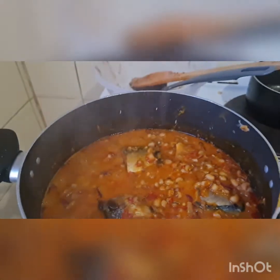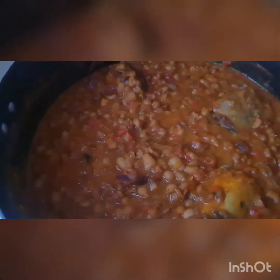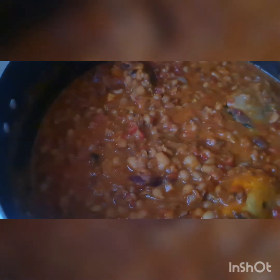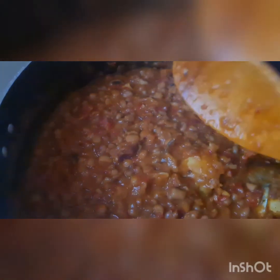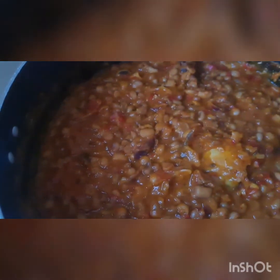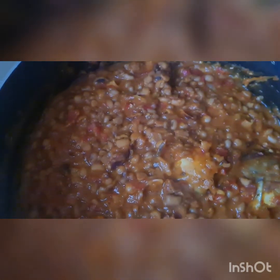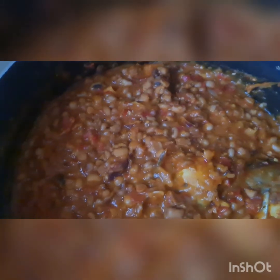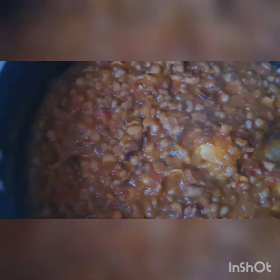As you can see, this is how lovely it is — it's ready to go! Please try this recipe for your children. There is nothing you cannot eat it with — you can have it with pap, custard, bread, yam, jollof rice, white rice, or plantain as well. Don't forget to subscribe, like, share, and give me a thumbs up. I remain your favorite girl, Cheese Kitchen. Stay safe and remain blessed.